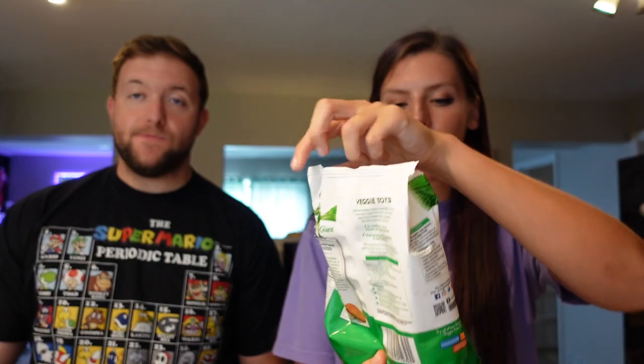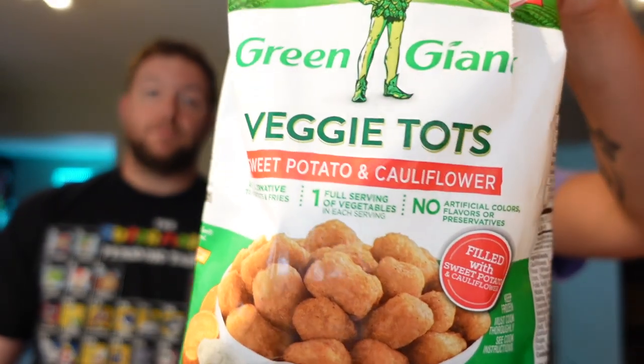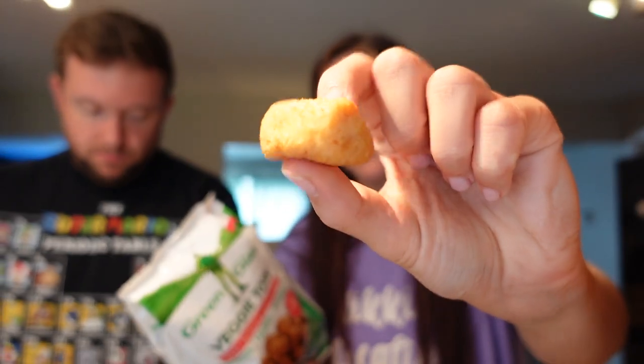Next are Green Giant sweet potato and cauliflower veggie tots from the freezer section. We scanned them in the store and thought they were three points, but at home they turned out to be five points for six pieces — higher than we hoped. They're bigger pieces than expected. Five points, 170 calories, seven grams of fat, 24 carbs, two grams of fiber, four grams of sugar, two grams of protein. We air fried them instead of baking.